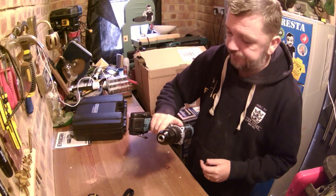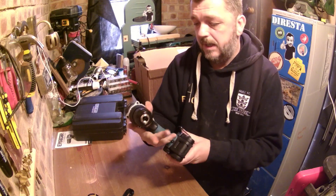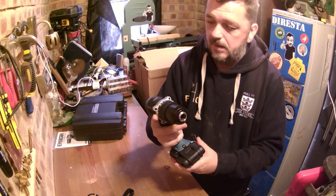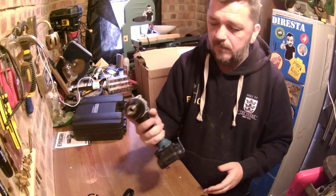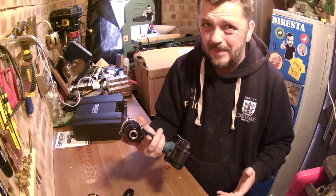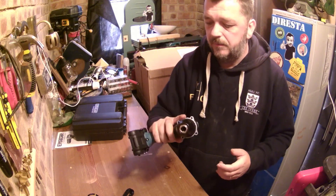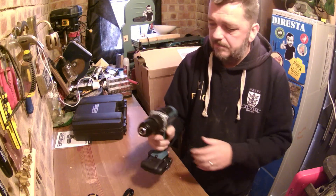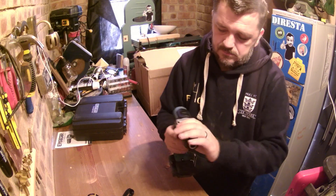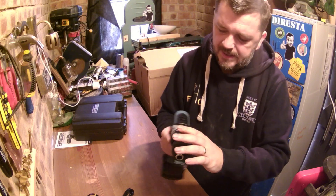First impression — feels great in the hand. It is so comfortable. Rubber feel grip. Lovely size, not very heavy at all — two, three, maybe four pounds. I'm not very good at guessing weights but it feels very, very comfortable in the hand. Just looking at it, I can see it has got up to 18 — or maybe 21 — torque settings.